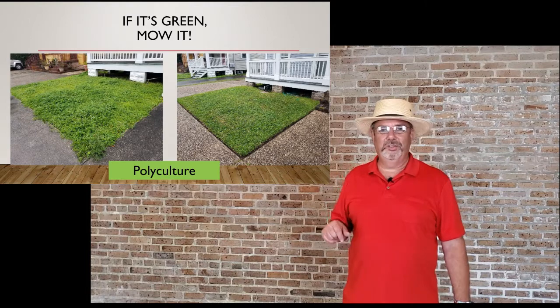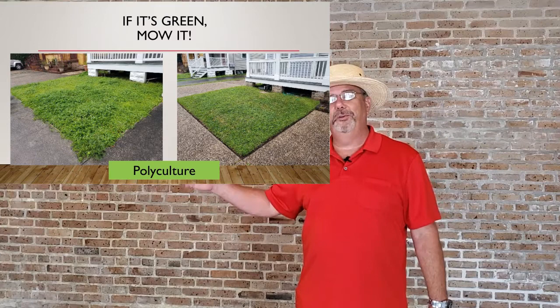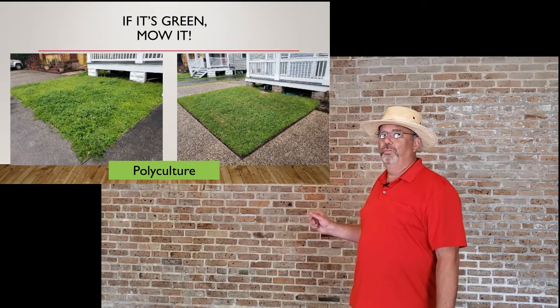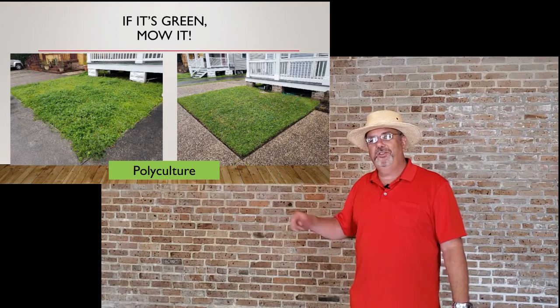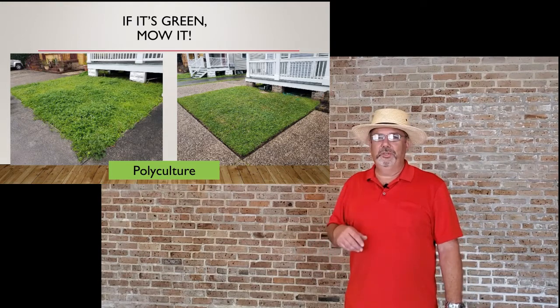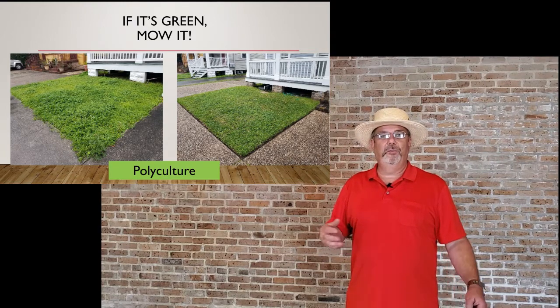These two pictures are not the same house — these are actually neighbors. On the right-hand side is a nicely mowed, even-edged, pretty-looking lawn, whereas the other one, because it's not taken care of, just looks unkempt. Pretty much anywhere you go around here that's a park-like setting, it's not really turf grass — it's just this polyculture, this collection of other plants.